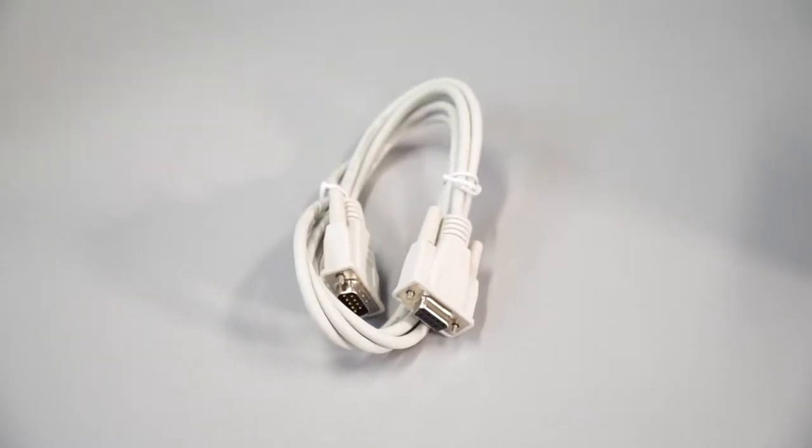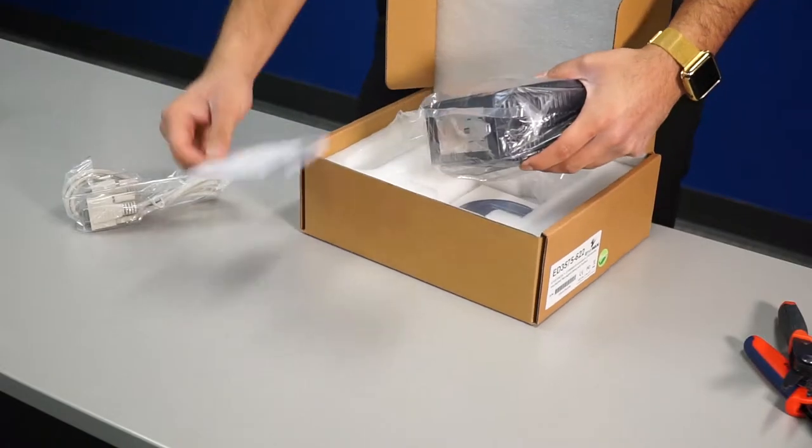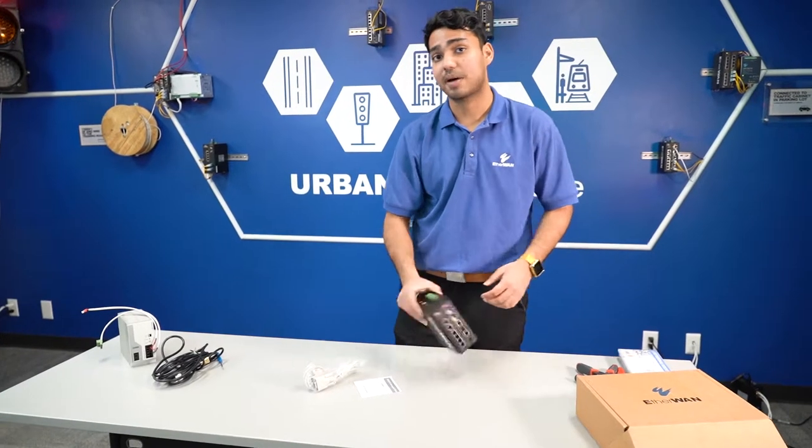You have the serial cable, you have a start guide, and the switch itself. Now we're going to show you how to power it.